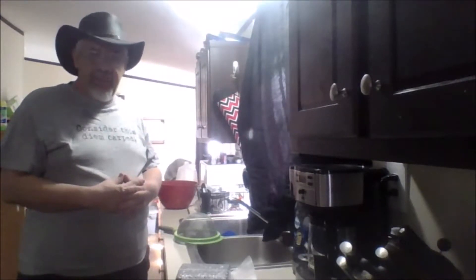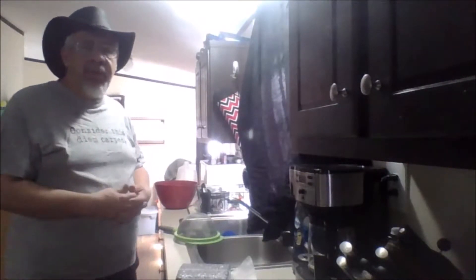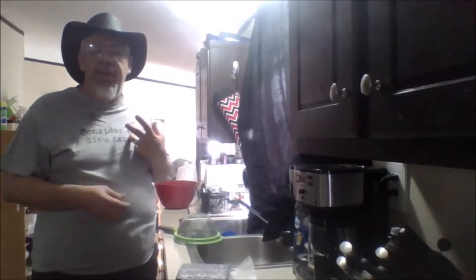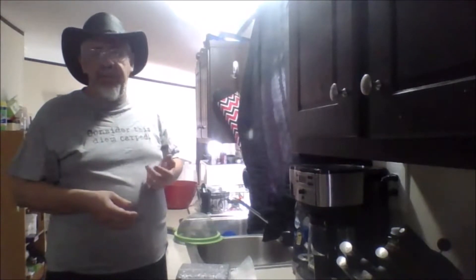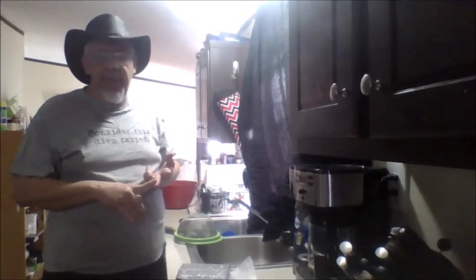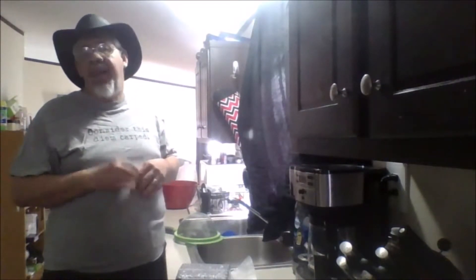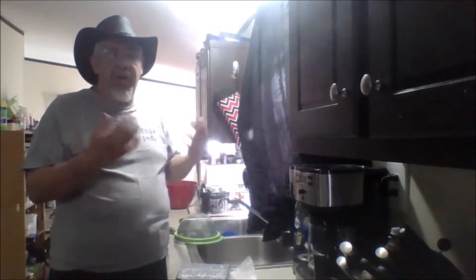Hello and welcome to today's video. Today is the rice — the first part of the rice portion of our video. I've already done the second helping of juk, which is 226 grams of acorn starch, 226 grams of rice starch, and 1,000 milliliters of water. I've already done that — we did it in yesterday's video, so there's no use to rehash it on this video.